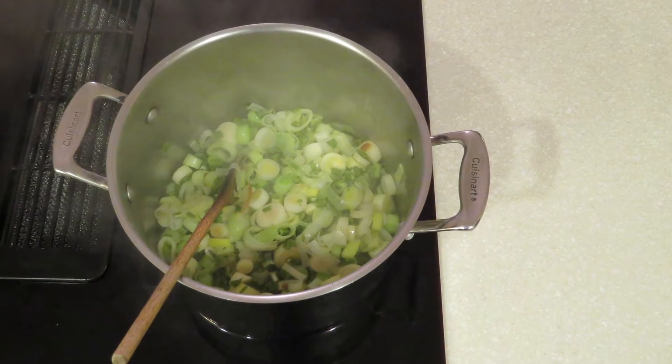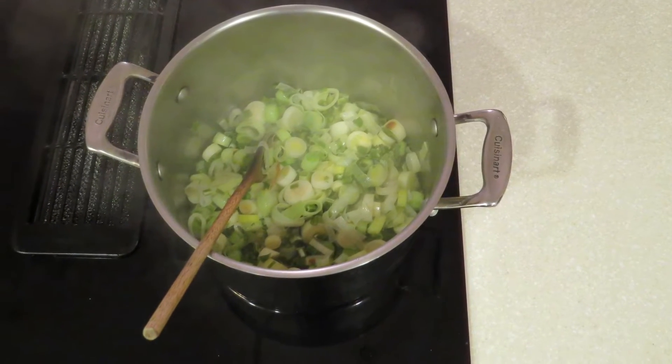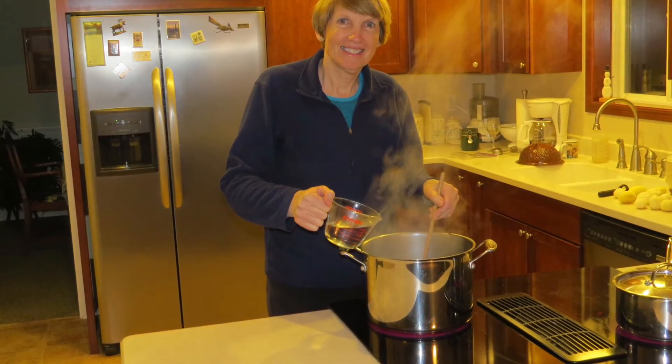Place the kettle on medium-high heat and cook the mixture for 10 minutes, stirring constantly so they won't stick or burn. Then pour in a cup of water, cover your pot, and cook the mixture for another 10 minutes.